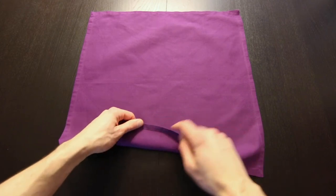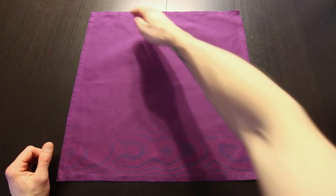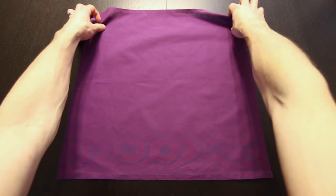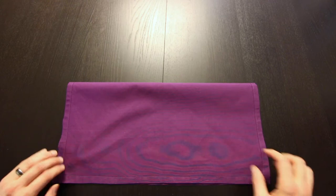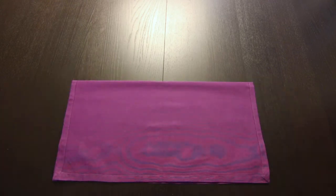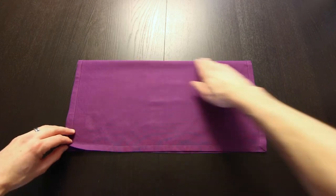Now you want to start with these seams facing down. Now we'll bring this top edge down to the bottom edge. Next, we'll bring one layer from this bottom edge up to the top edge.